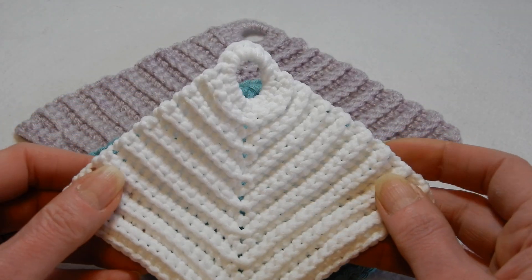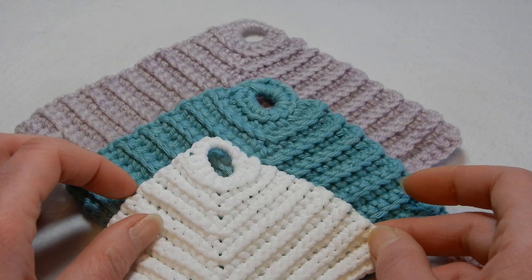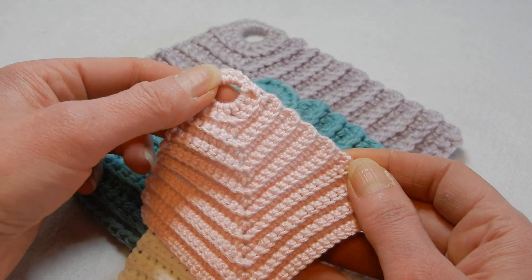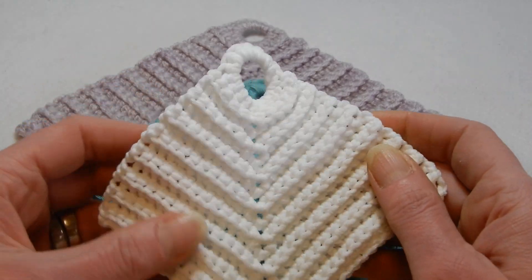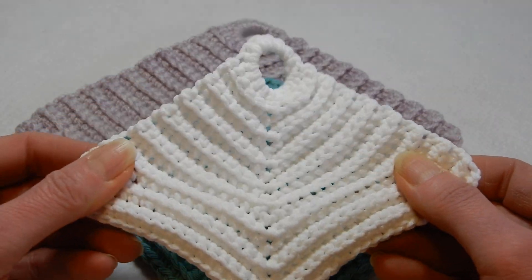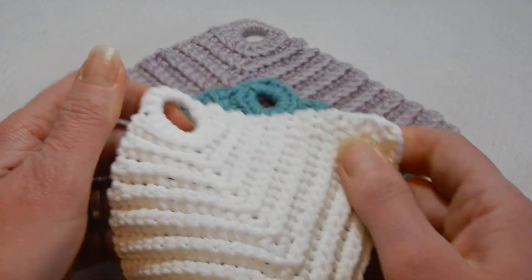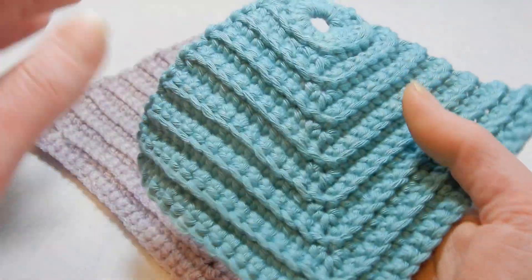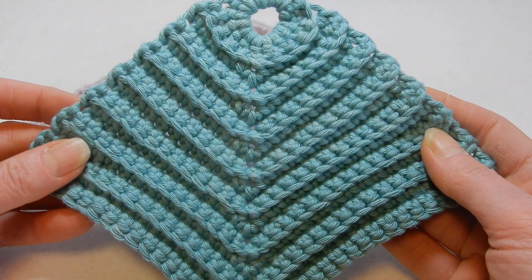I know many of you know this already, but if some of you don't — it's best to make a dishcloth with cotton. This one is made with cotton. This other one is polyester, so it's stretchy, elastic, and very soft. And this one is also made with cotton. Cotton absorbs water easily and dries really fast.